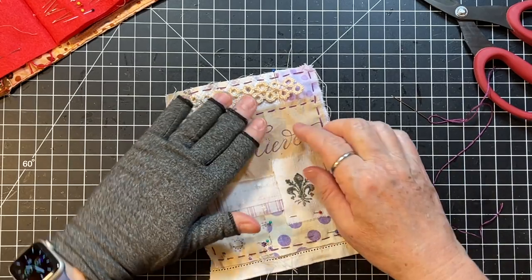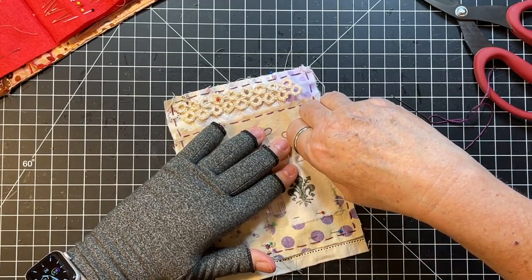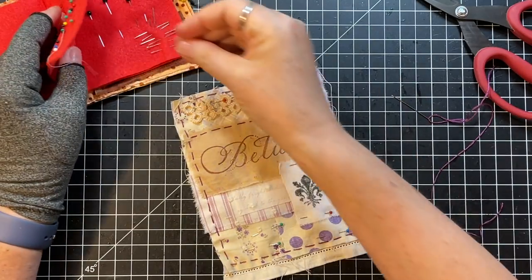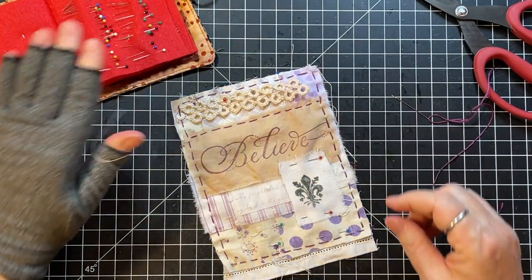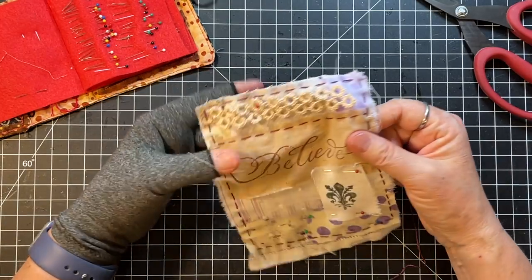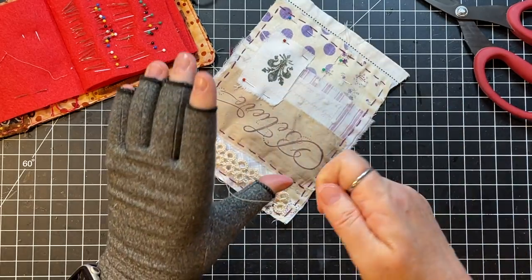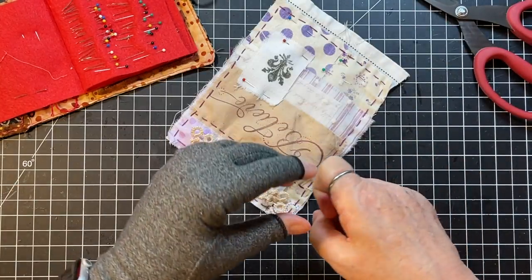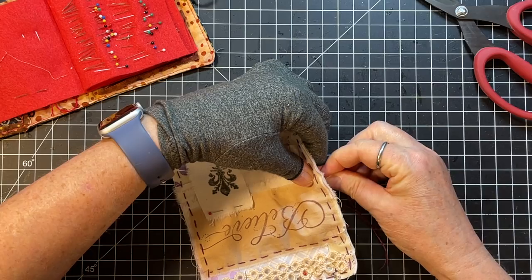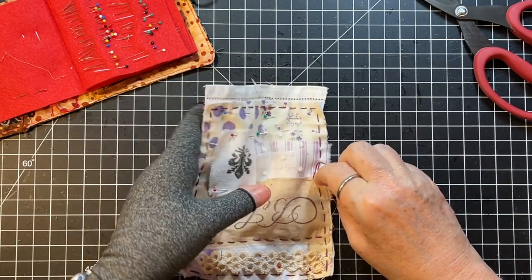I'm not going to stitch there — I'm going to start here because I want to do this separately. Get rid of this pin. We'll just finish off that little part right there. I'm going to go this way because then I can hide something under there if need be.